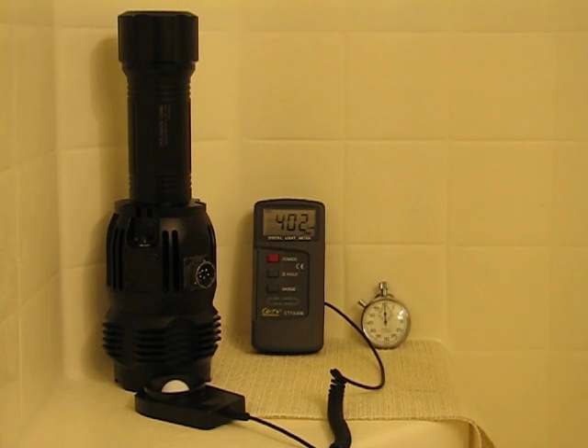Hey guys, Patriot here with Camel Power Forms, back for one more HID test. This is our Polarian Night Reaper, or Crew Served Weapon Light. This one is also advertised at 50 watts, although it's evident that it's slightly higher than that.